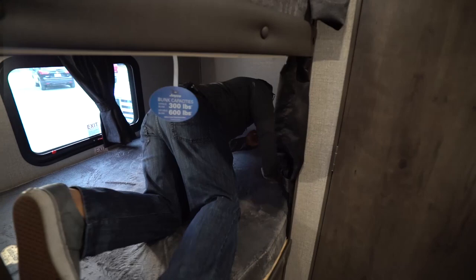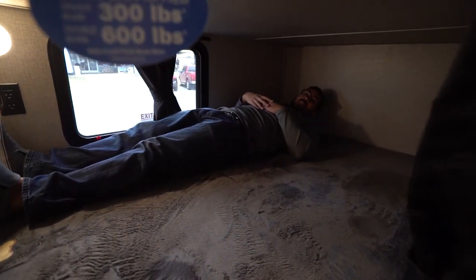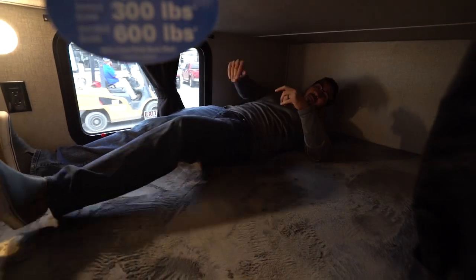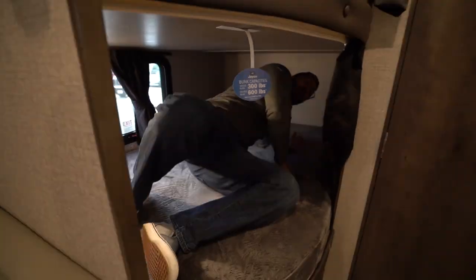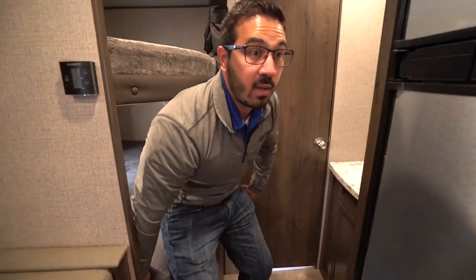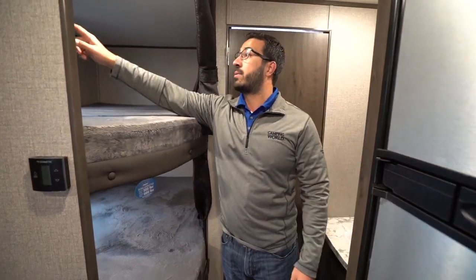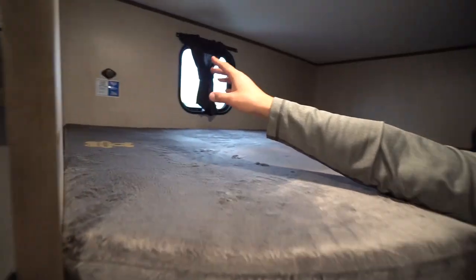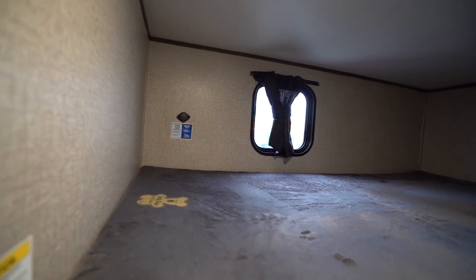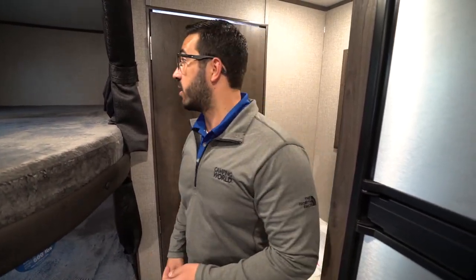I'll hop in here just to show you the space. It's six feet tall — as you can see my feet don't touch the end — so even if you're 6'1" you can probably still sleep in here, which is awesome. It's not just for kids; friends and family that want to come camp with you have a place to crash. Up top there's a dual USB port so you can plug in phones. Right underneath you have a standard electrical outlet, so you can plug in electronics or accommodate a guest with a CPAP machine.